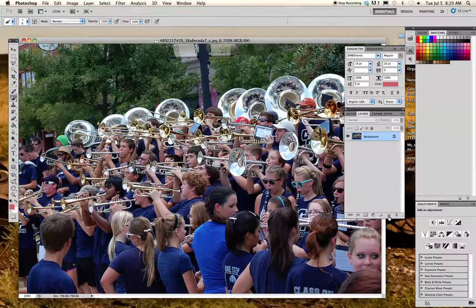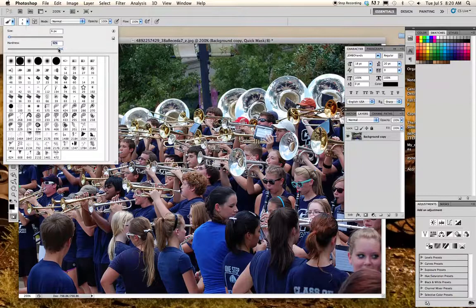Now I want to get rid of the original — the one with the lock is the original — by throwing it in the trash. Now I can enter quick mask mode, and I like to set the hardness to somewhere between 80 and 90.